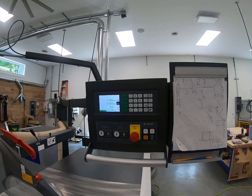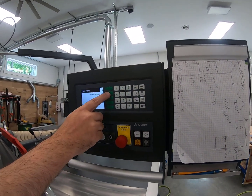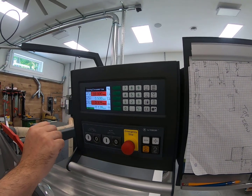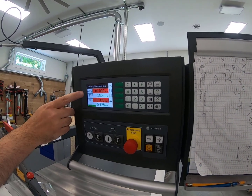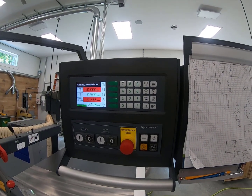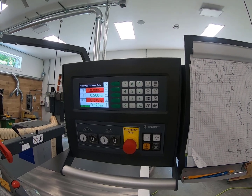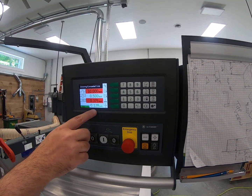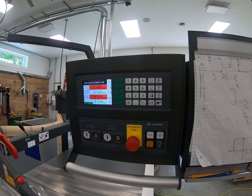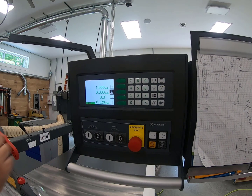One reason blade height calibration is important is so you can utilize the menu — go to grooving, concealed cuts, and input a height for your blade or grooving. That's when the blade height calibration really matters, along with your blade thickness.